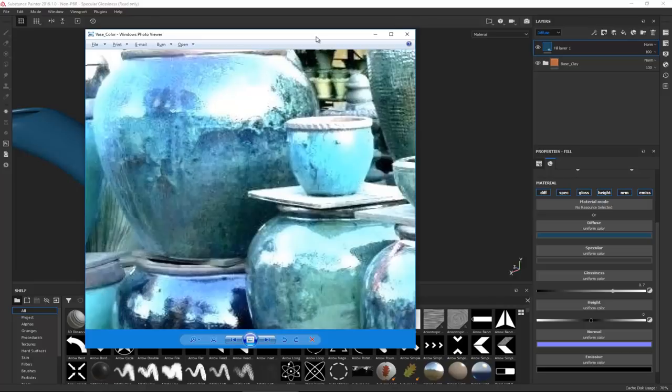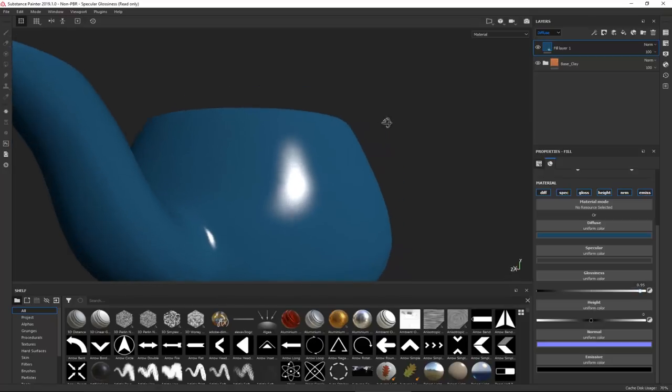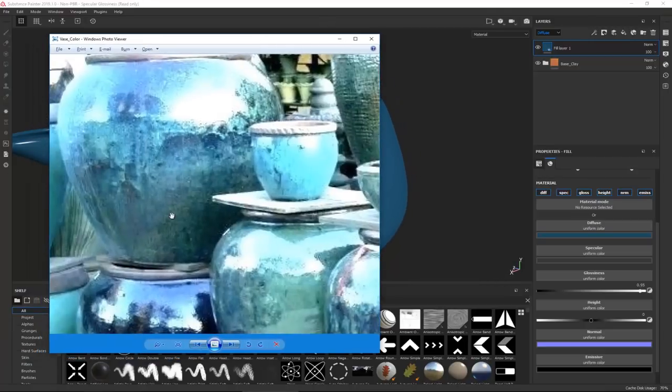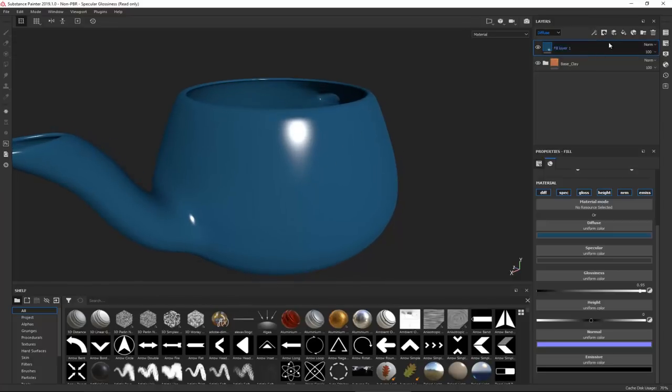So we have this color, and since this is going to be very glossy, I'm going to increase the glossiness to around 0.95 - very glossy. I want to break this up because it looks hazy and splattered. To get a better result, we're going to choose another fill layer.